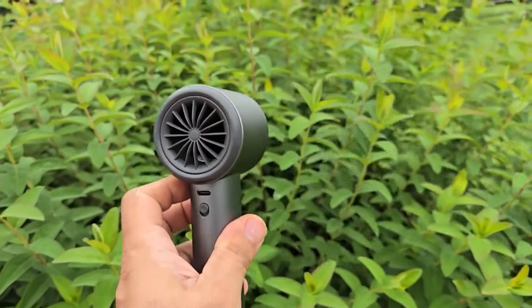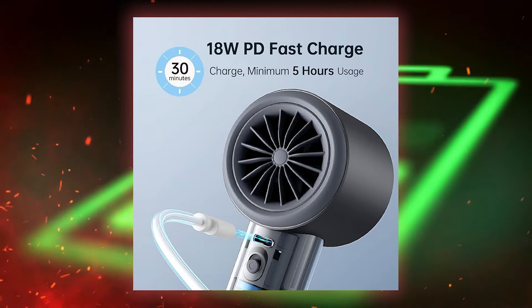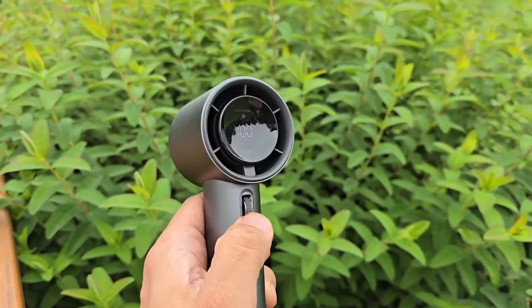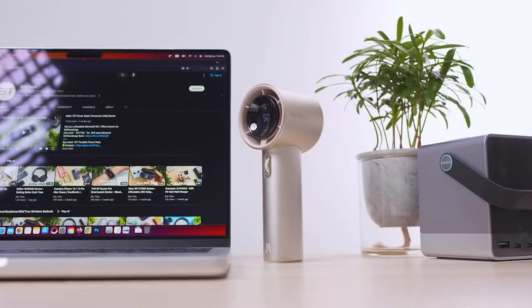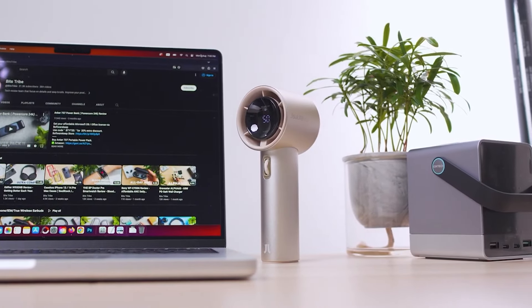Another cool feature is the fast charging capability. It has an 18W fast charging feature that takes less than 2 hours for a full charge, and it can last up to 15 hours on a full charge. If you are in a rush, you can charge it for just 30 minutes and it will last up to 5 hours of continuous usage.